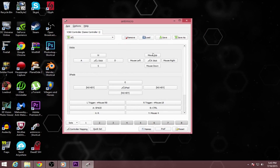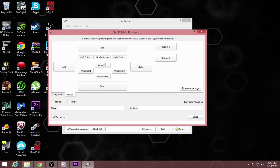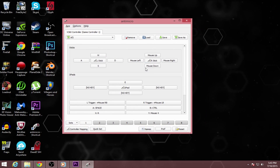You want to make sure mouse up is set for up, then for right go back to mouse and hit right. It's pretty simple once you get it set up — you'll be good to go.